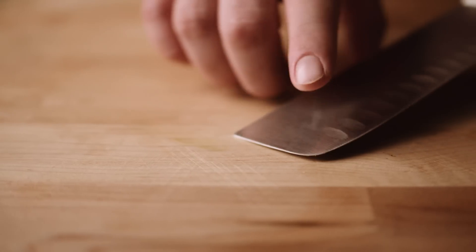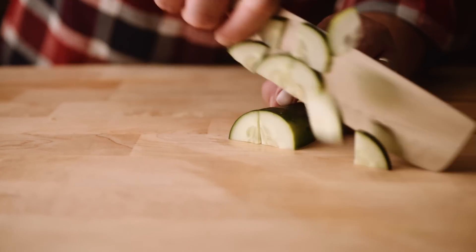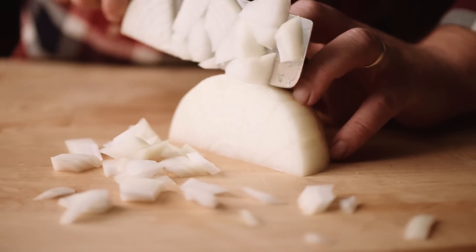The straight cutting edge comes to a rounded tip that allows you to utilize the rock chop method, but the long cutting surface makes chopping with a push cut method and a flat chop very easy.